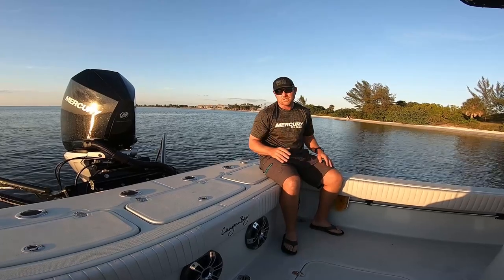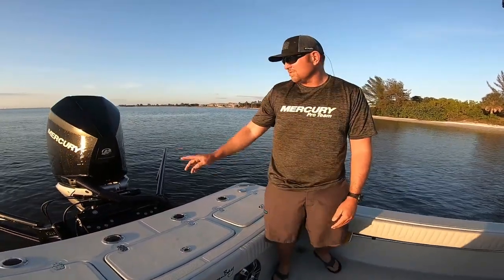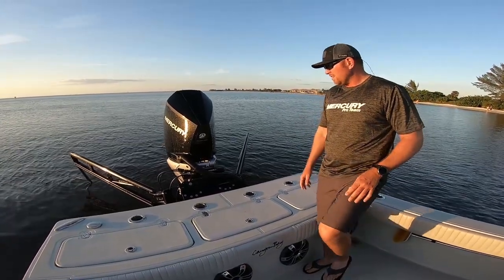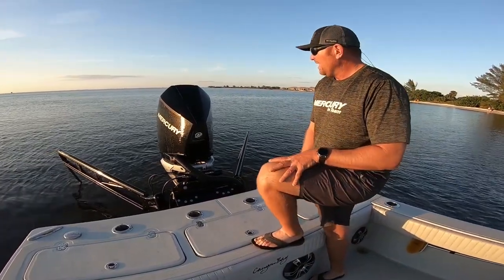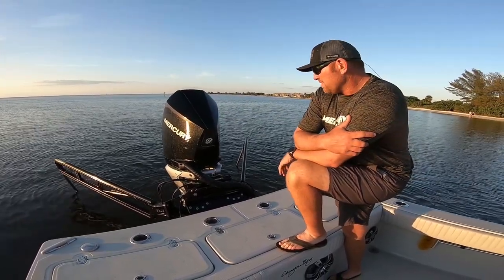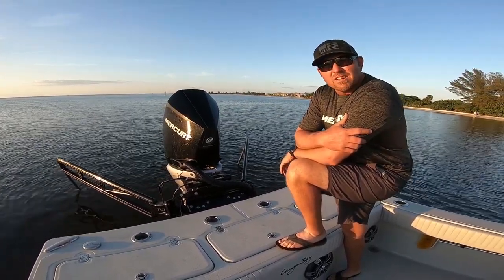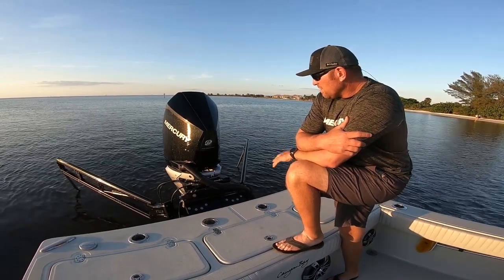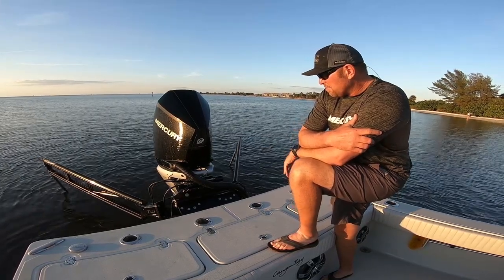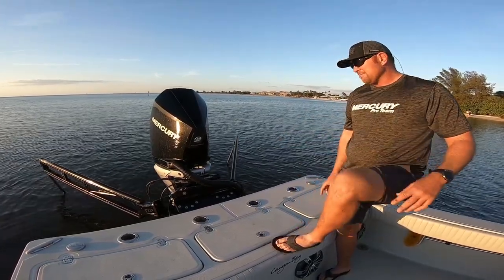So this particular boat, you can do twins or single. They do twin 225s with a port-a-bracket. On this particular model, we did the V8 Mercury 300. Boat runs about 50 to 51 knots light. Does great on fuel — get up to three miles to the gallon at about 37 miles per hour. We did twin power poles and a port-a-bracket.